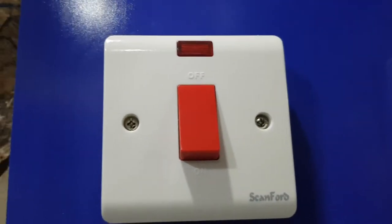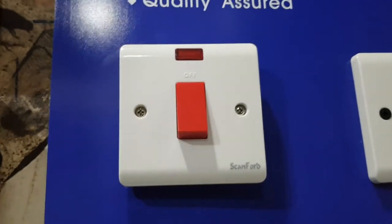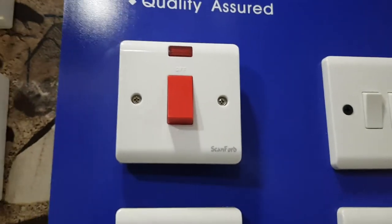The first one is a 45 ampere DP switch. It's mostly used for instant showers and pumps.